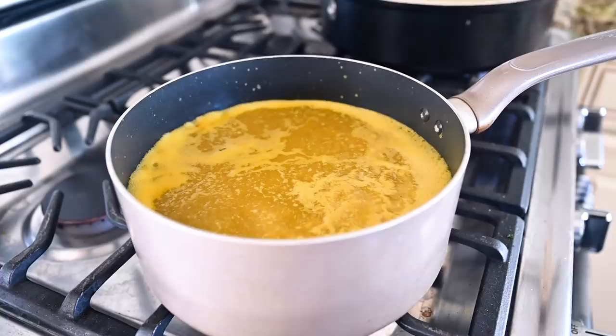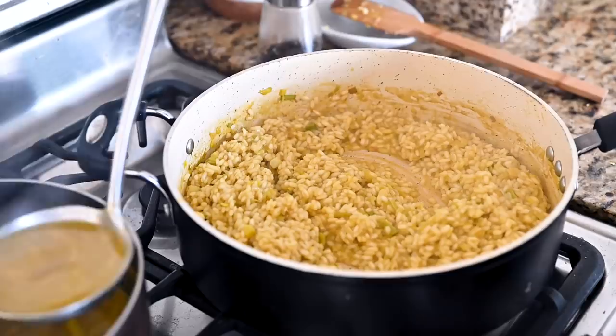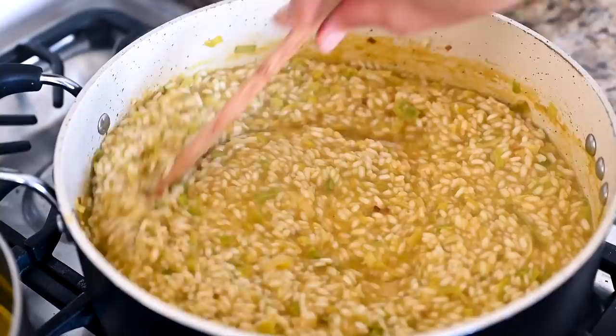Heat the vegetable broth in a separate saucepan and bring it to a simmer — you want to keep it warm for when you add it to the risotto. Two main reasons to use hot broth: first, if you add cold or room temperature broth to hot rice, it cools things down and takes longer to cook. Second, cold broth leads to uneven cooking, where some rice grains are creamy while others are firm. With hot broth, everything cooks continuously and evenly, giving you a consistently creamy texture.